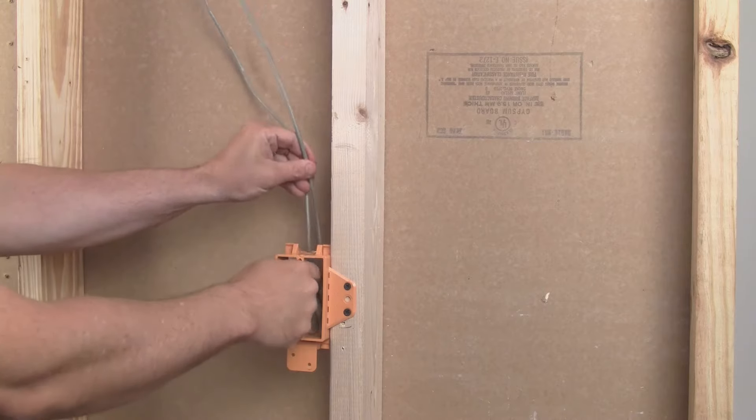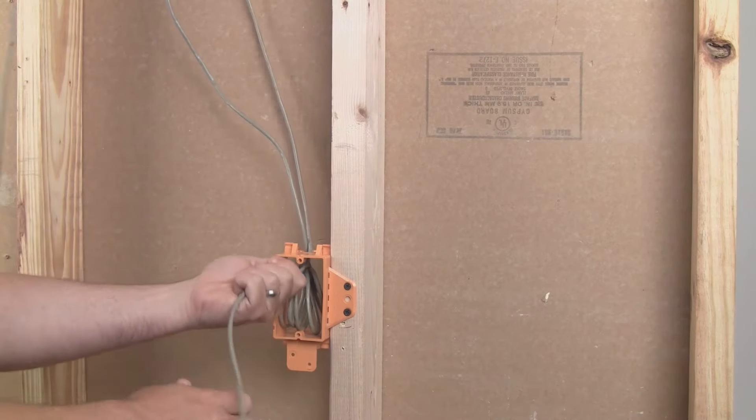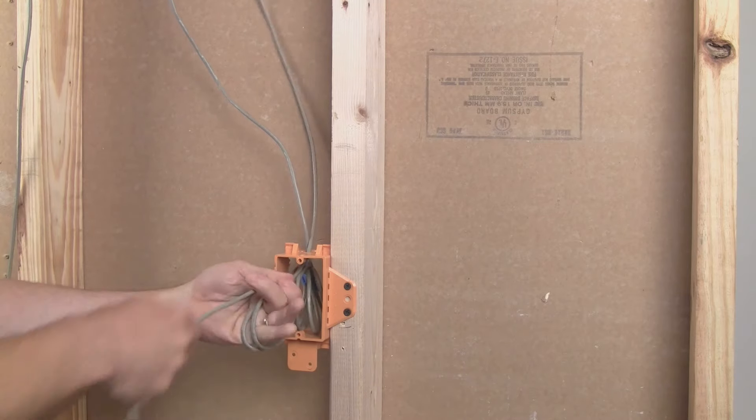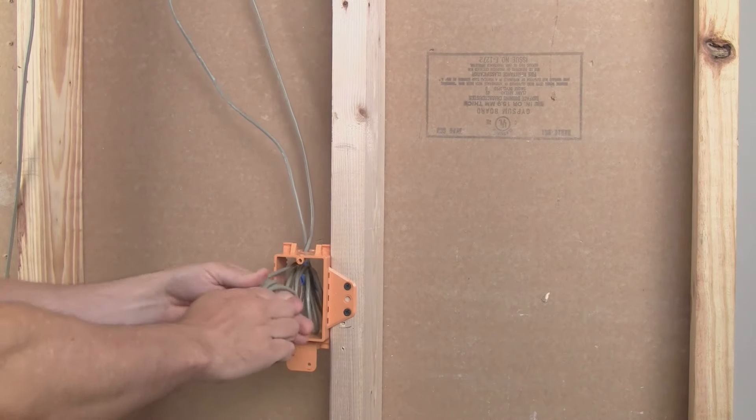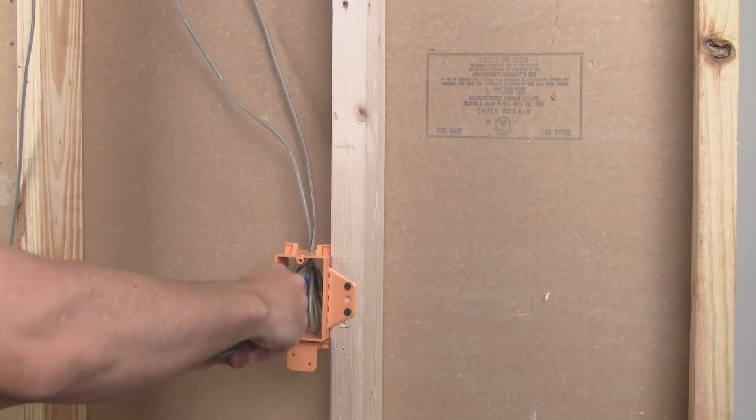And lastly, consider running a second backup CAT cable in case one gets damaged by a screw or nail. CAT cable is generally inexpensive and could be used for additional functionality in the future. For the purposes of whole house audio, there's really no benefit to using cable that is more expensive than CAT5E.